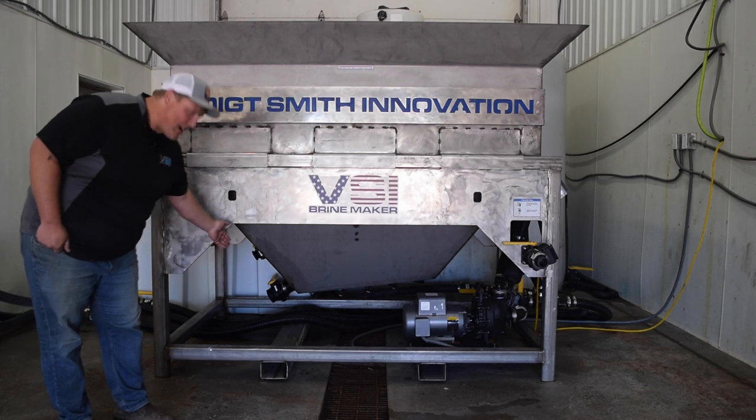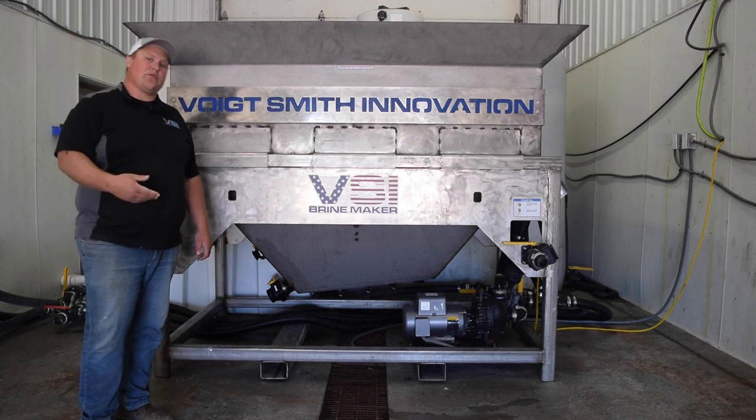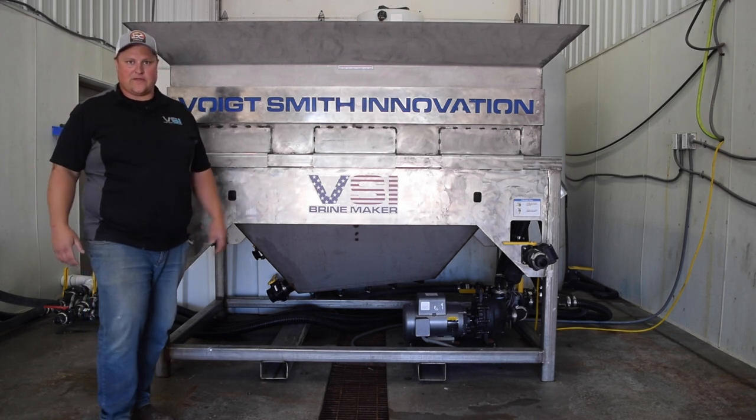When buildup does happen, we have a three-inch valve at the bottom of the brine maker with a nice big opening. You can open that up, flush water through the system, and pump it into a skid steer bucket or whatever you have available to dispose of the waste.